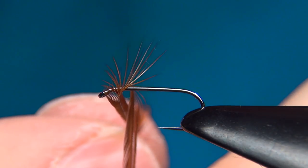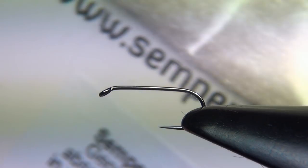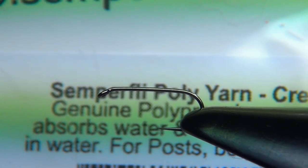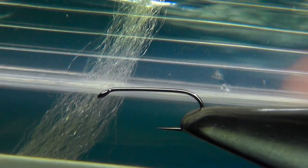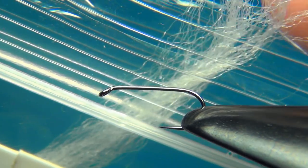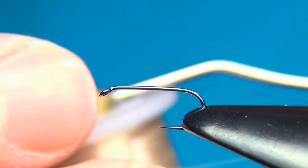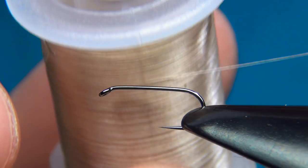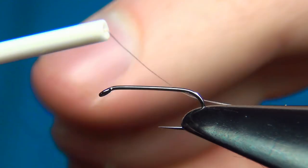For the hackle I'm going to go with some brown dry fly hackle, already sized out to work with a size 14. Last but not least, for the thorax cover and also this little tag or wing at the top, I'm going to use some poly yarn in the color cream — just a little more natural than straight white. For thread I'm going to use the Nano Silk from Semperfli in beige 80. I'm going to start this right behind the eye.